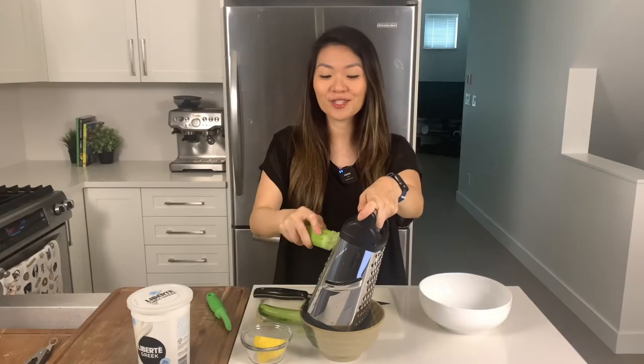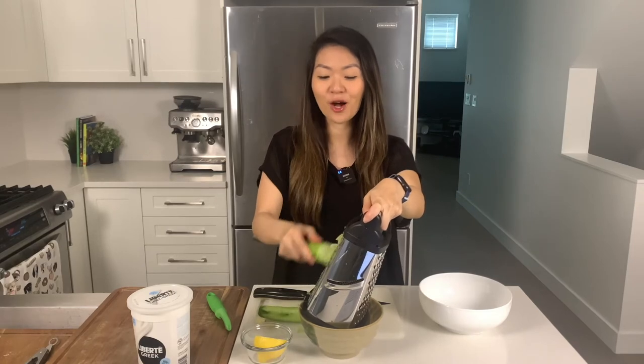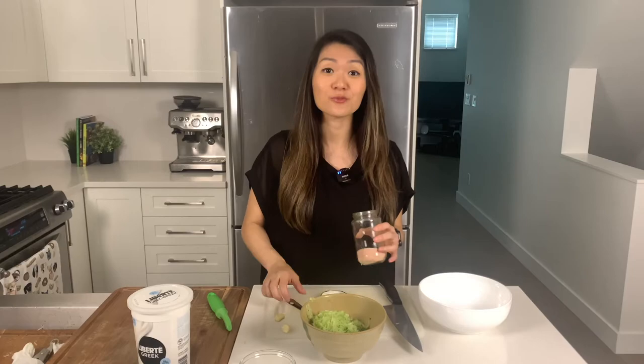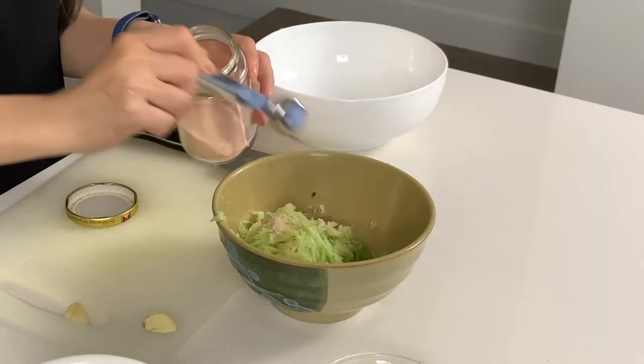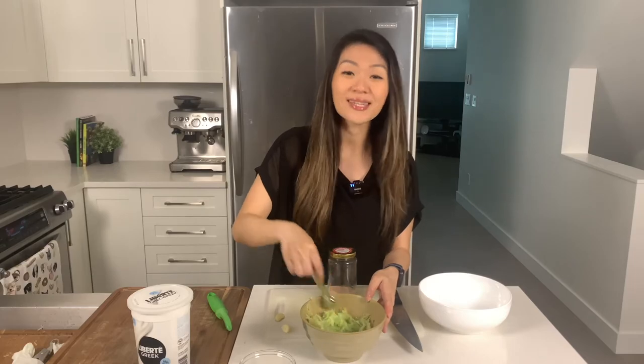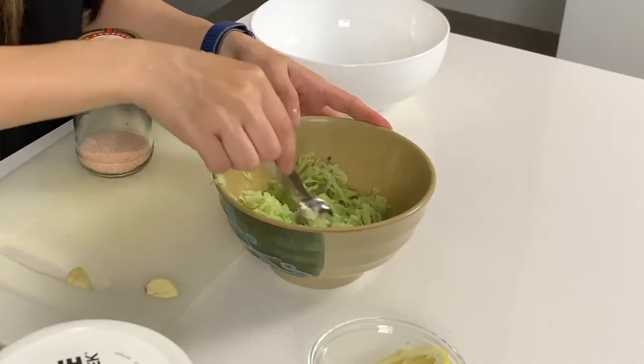Now I'm just going to shred this cucumber down. Homemade tzatziki sauce is to die for — I promise once you've tried this homemade sauce you will not go back to store-bought tzatziki. We don't want our tzatziki sauce to be watery, so what I'm going to do is add about half a teaspoon of salt directly to the cucumbers. This will help draw out the water and then we can squeeze it out later. Give it a mix and let that sit aside for about 10 to 15 minutes or until most of the water has been separated.